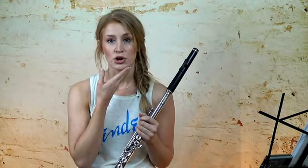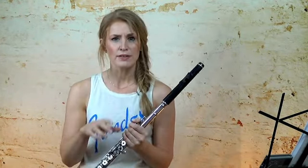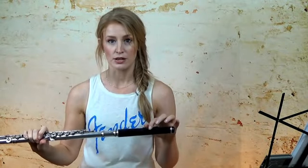Likewise, whenever you're bending up, think about pushing the jaw and the lips more forward, and also aim your airstream very high towards the back of the embouchure hole. That will help pull the pitch up.